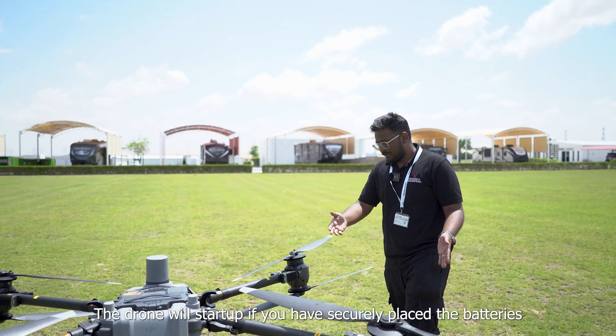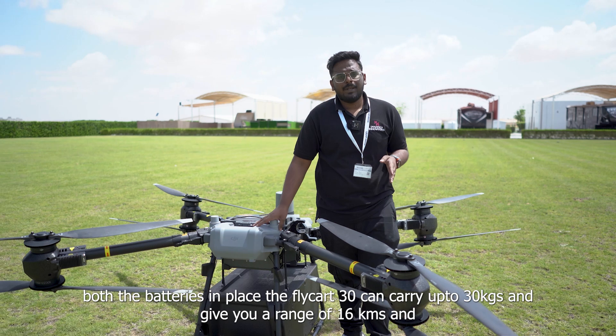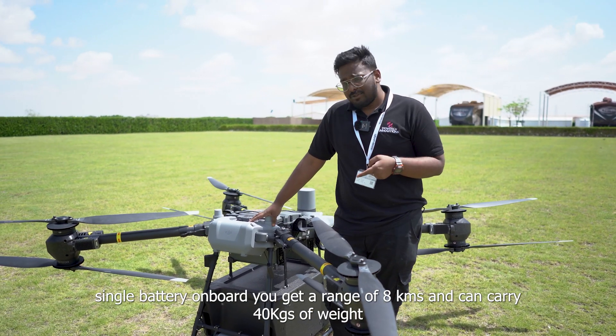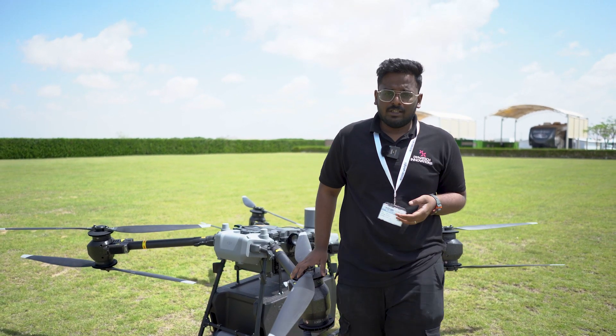The drone will only start up if you have securely placed the batteries. With both batteries on board, you can carry a maximum payload of 30 kg and it can travel up to 16 kilometers. And with one battery on board, you can carry 40 kg and travel around 8 kilometers.